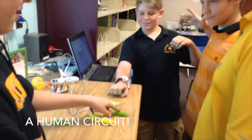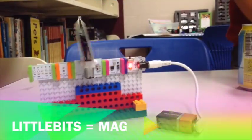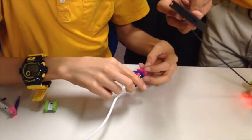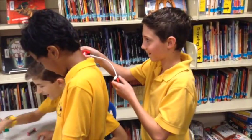Sorry, I touched it. No, Ethan, stop touching! You're making it stop. Press it on again. There you go. Yay!